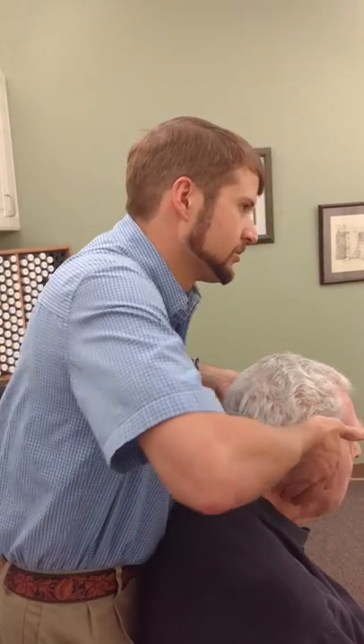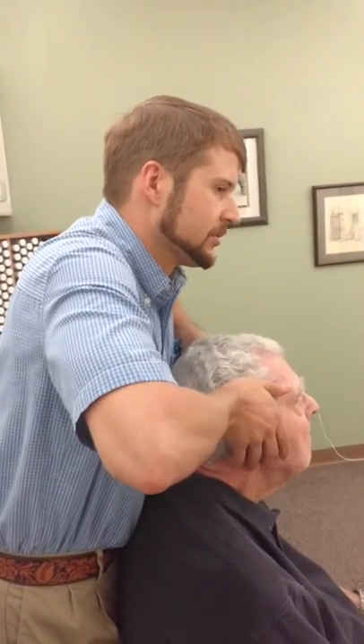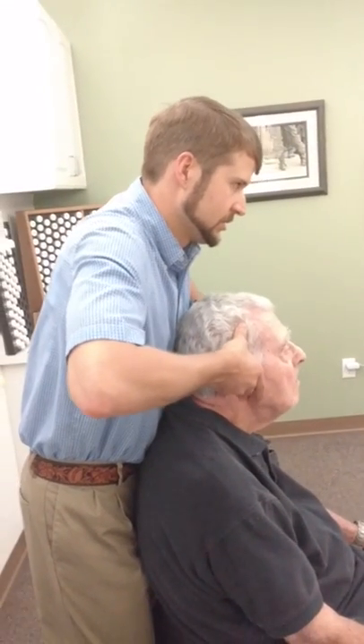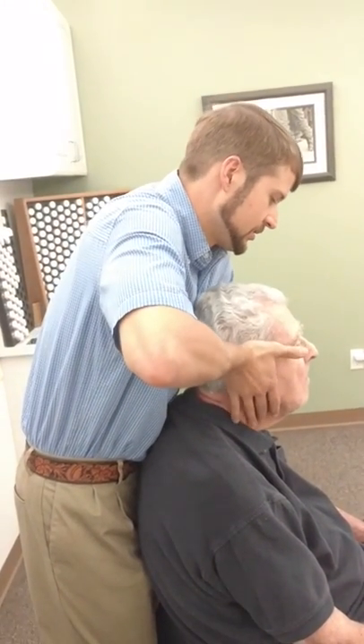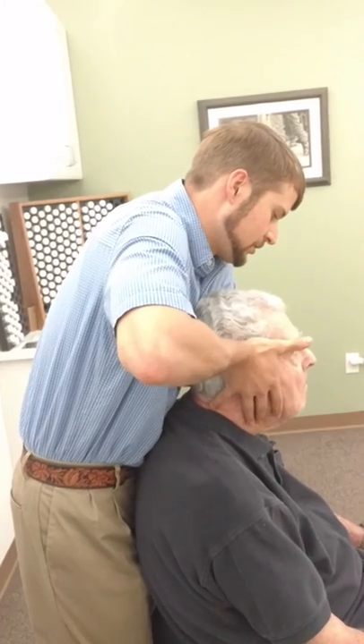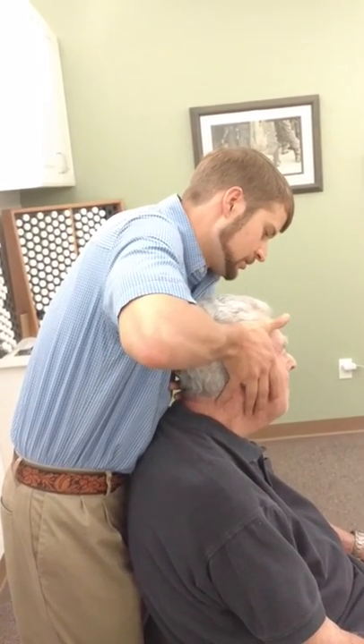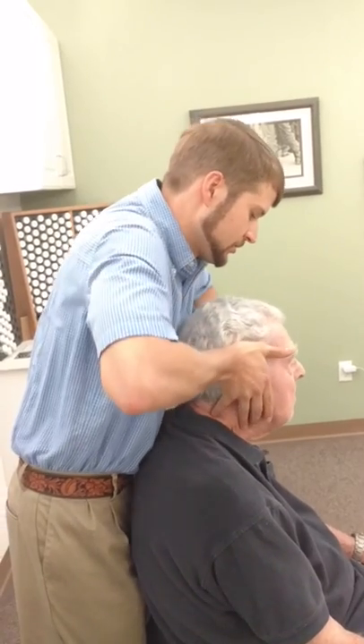We're also going to do an atlas — obviously a really important one for us. This is atlas left. Just relax, deep breath. Good.